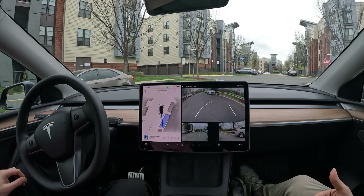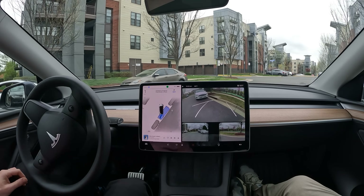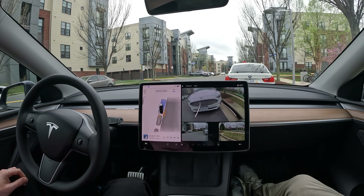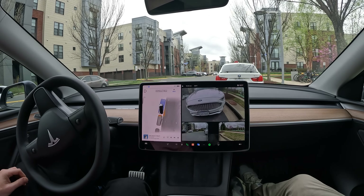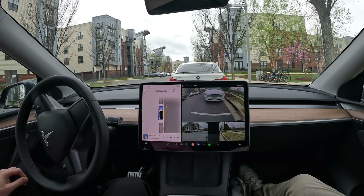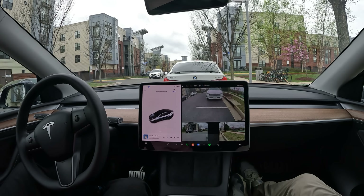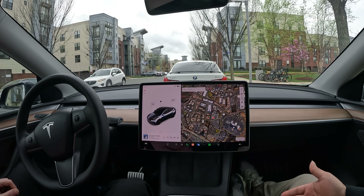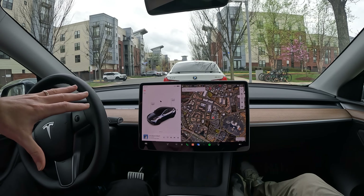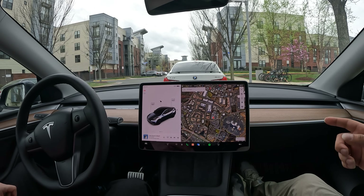We're gonna see the car do a parallel park — this is vision only, no sensors. Let's judge: is this how I would have parked it? It's already making some pretty sporadic moves with the steering wheel and it's getting pretty close to the car behind us, but if it does this in one swipe I'd be pretty impressed. And it looks like it's about to do it — that was epic! For people that have trouble doing parallel parking, it wasn't as smooth as you and I would have done it, but it's in on one take.